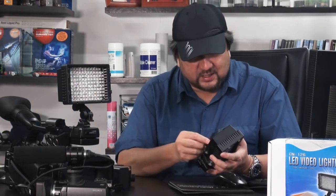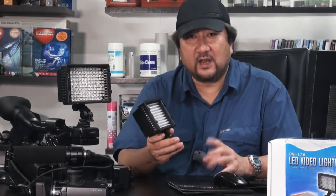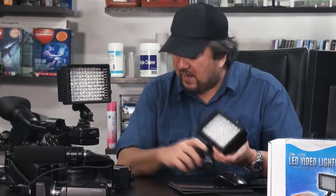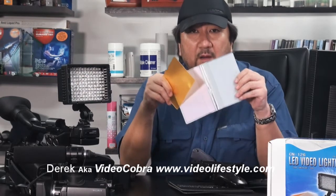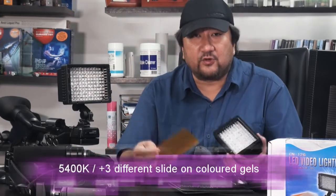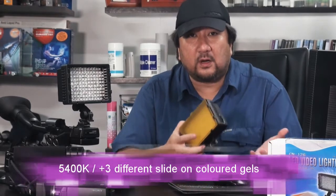Although the construction is hard plastic — totally hard plastic — I must admit the mold is pretty well made. And at the same time they supply you with 3 hard colored plastic gels to go with. There you are.